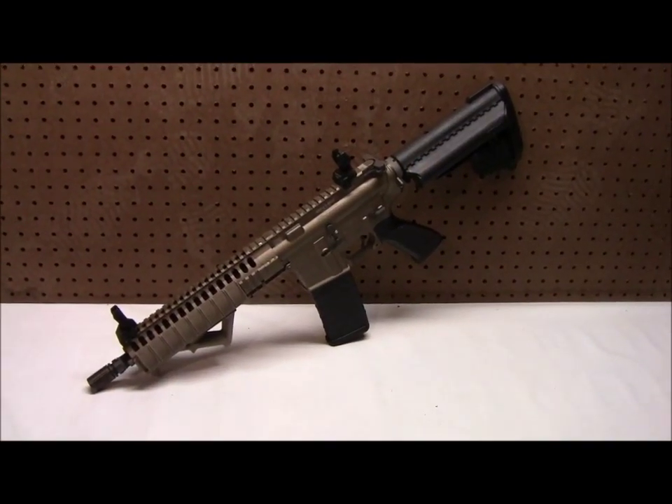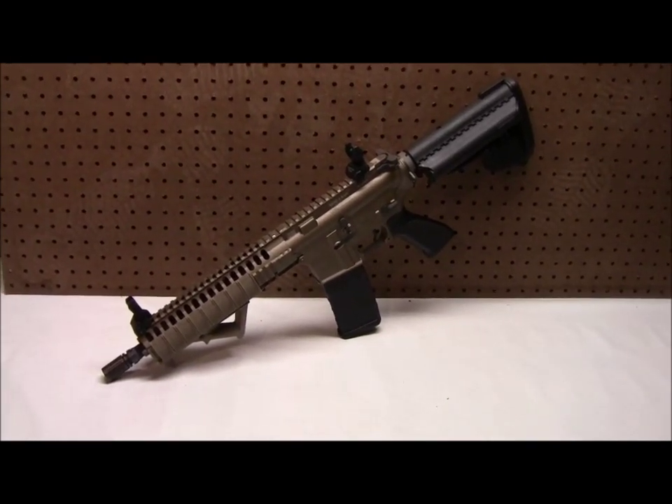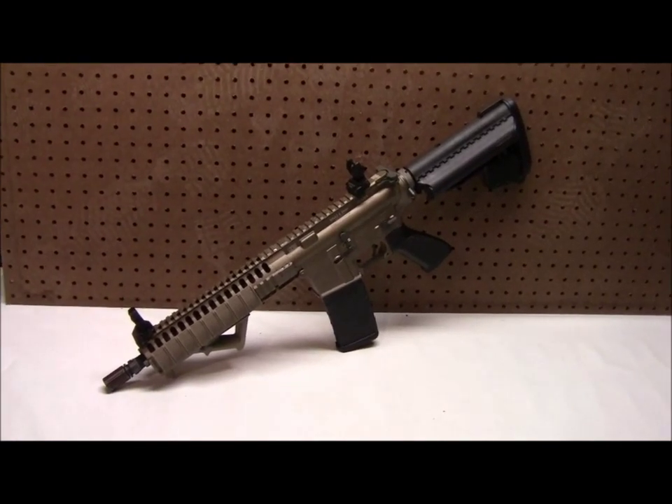Hey guys, Karp from CQB Radio here, and I'm doing a review of the Classic Army LWRC. I had this gun for a while but haven't done a review, so I thought I'd get some info out about it. I really like this gun a lot.